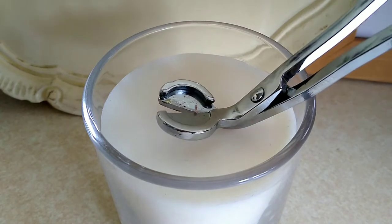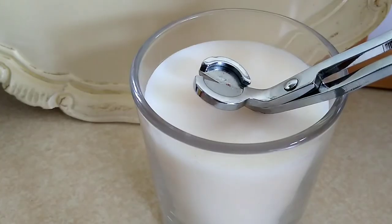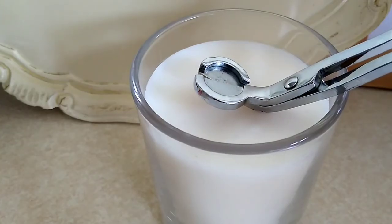Remember to do this before your first burn and then before every other burn after that for a cleaner burning, longer-lasting candle.